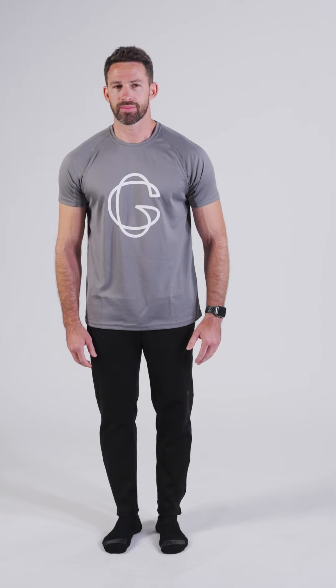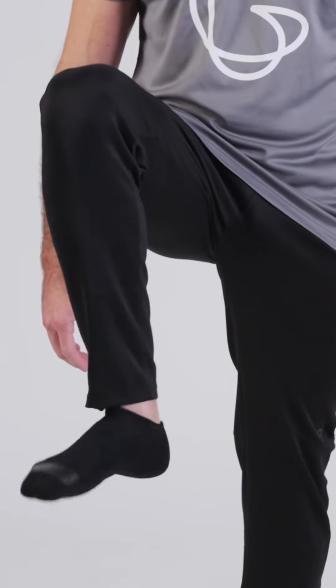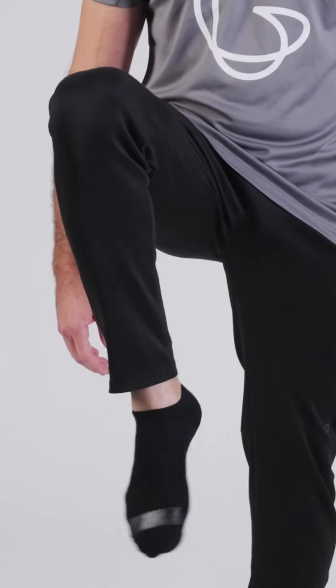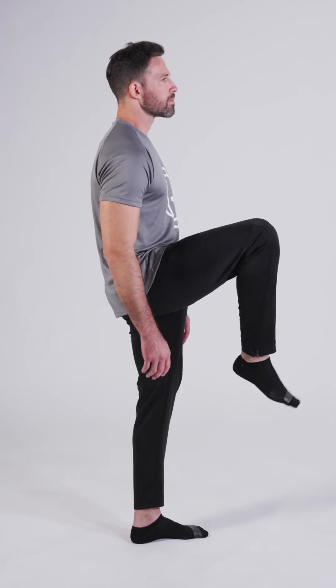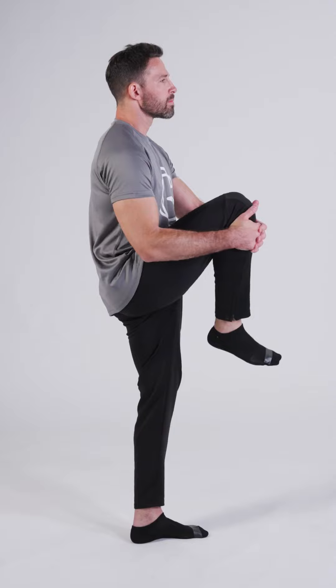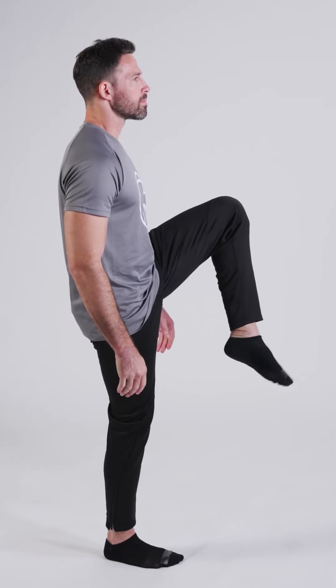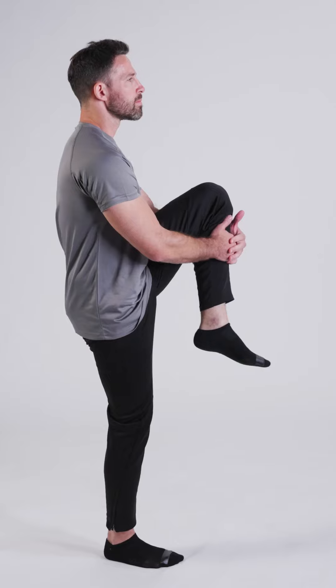Lower body warm-up. We'll start by rotating our ankles. Take your right knee up and rotate your ankle in one direction for a few seconds and switch sides. Now hug your knee and pull it to your chest, maintaining your balance. And let's switch legs. Take your left knee up and rotate your left ankle to one side and switch sides. Now hug your knee to your chest.